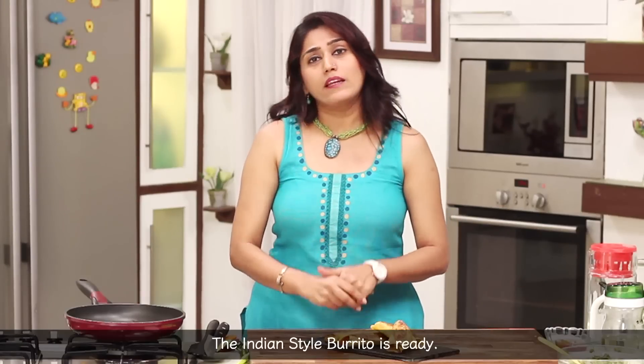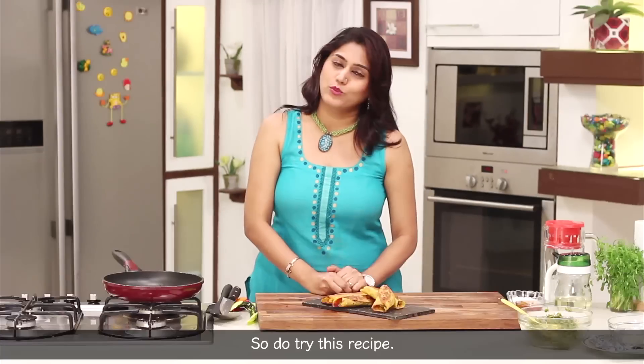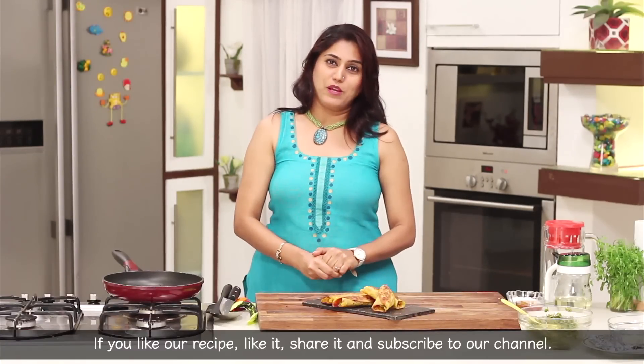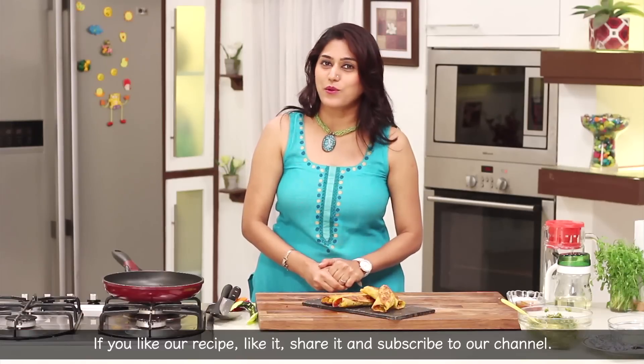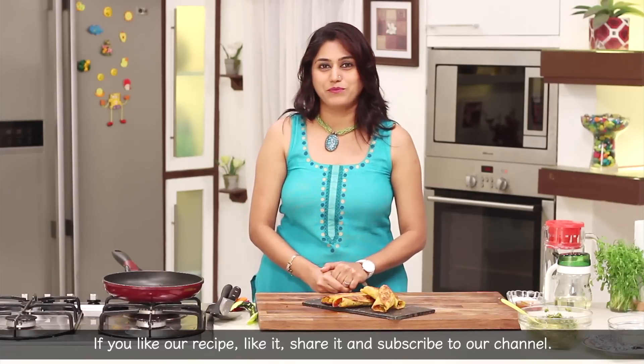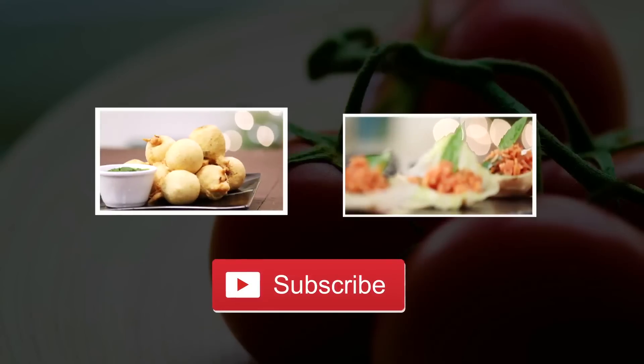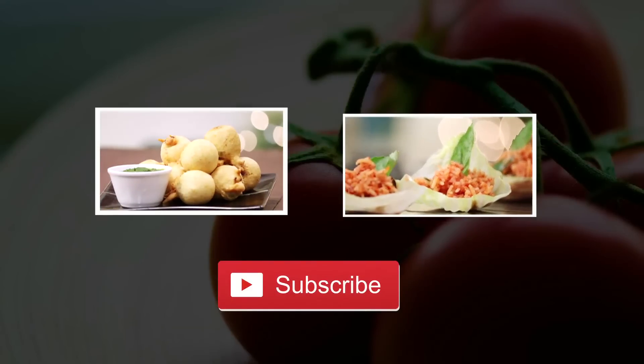If you are ready for Indian style burrito, please try this recipe. Please like, share and subscribe for more such delicious recipes. Stay tuned to Sanjeev Kapoor Khazana.